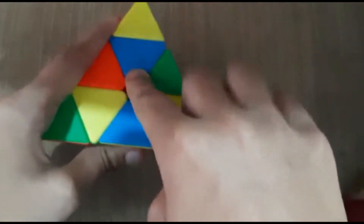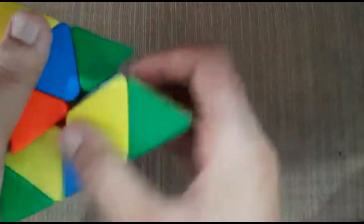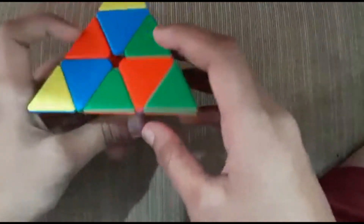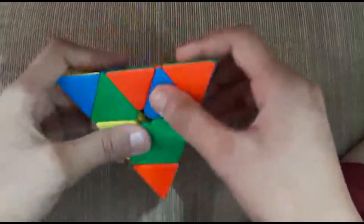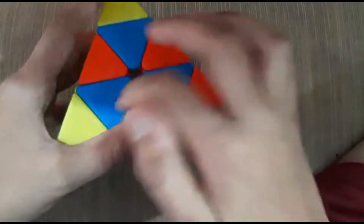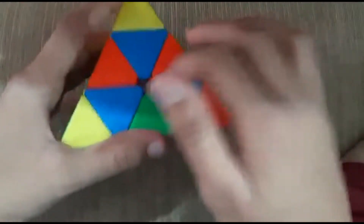So you need to get the pieces here, here and here. So a piece is here — just bring it like this and then match it like that. Then just check for another piece. It's over here, right? Let me bring it up. So now I got the center pieces matched properly.